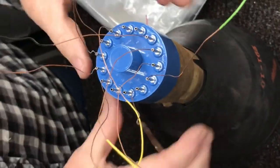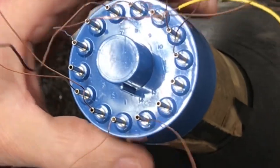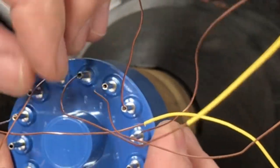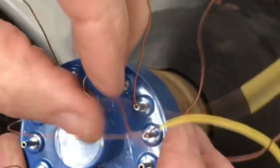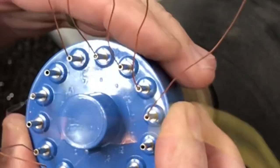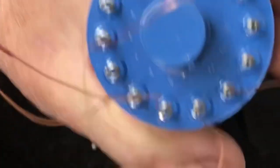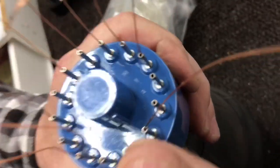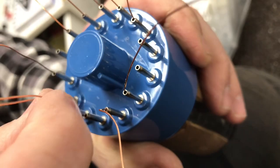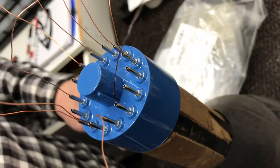Let's look and make sure we did it right. There's 1 and 14, 2, 3, nothing on 4, 5, nothing on 6, 7, 8, 9, 10, and 11. I can actually see those wires coming out of the base of the tube in each hole, so that's a good thing. When we heat these, they'll pull right off and then we can solder the wires to the pins.